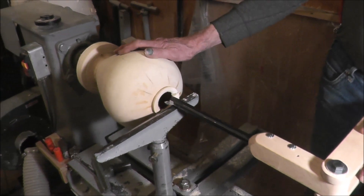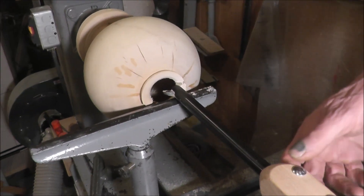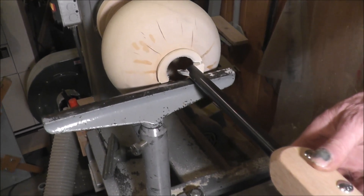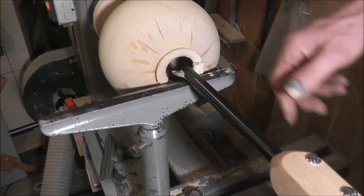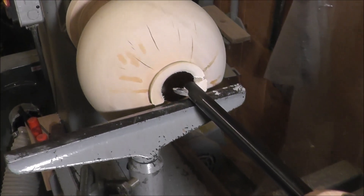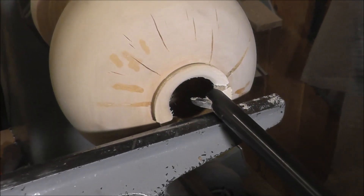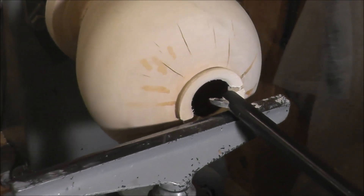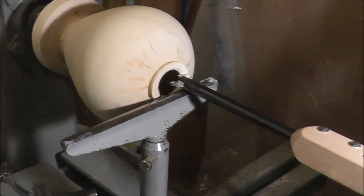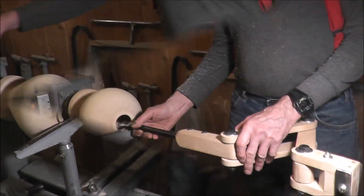This is a hollow turning that I started when I did the first prototype, but it cracked because it was just green wood. Anyway, we'll just demonstrate it using that same piece. I'm standing behind the lathe here so my friend can take the video better, but normally I would work from the other side. So let's turn this on and give it a try.